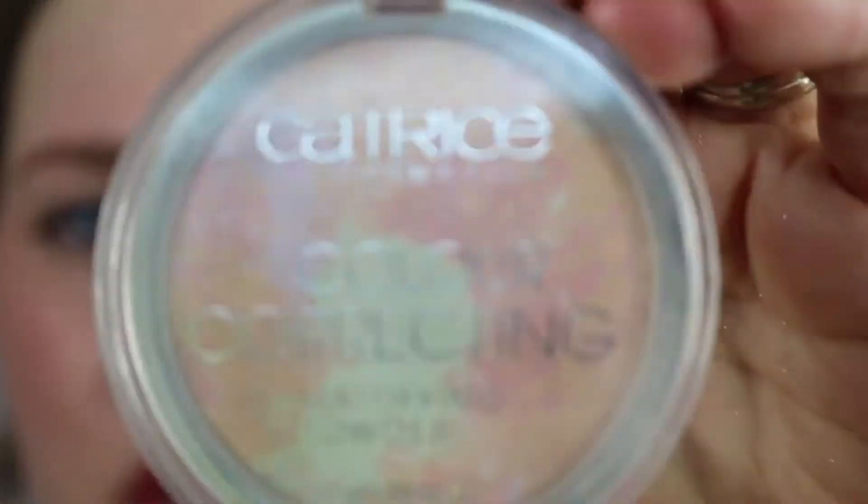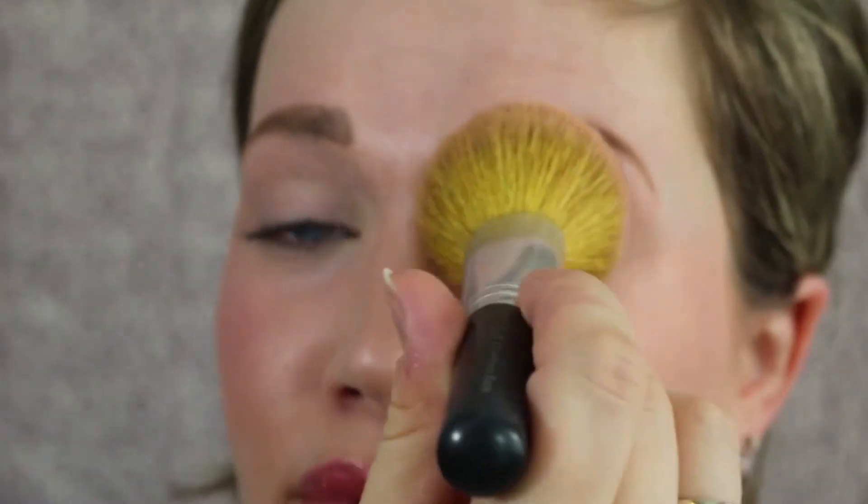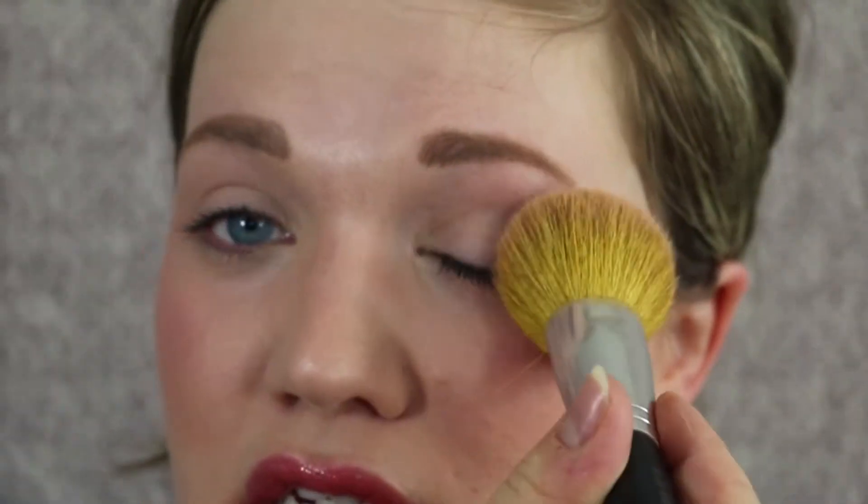Then I'm just going to take my Catrice powder — you could really use any powder — and I'm just going to set the primer, because this primer is actually a little sticky. It says it's waterproof so I don't know if that somehow plays into the stickiness of it. Okay, so that's all set.